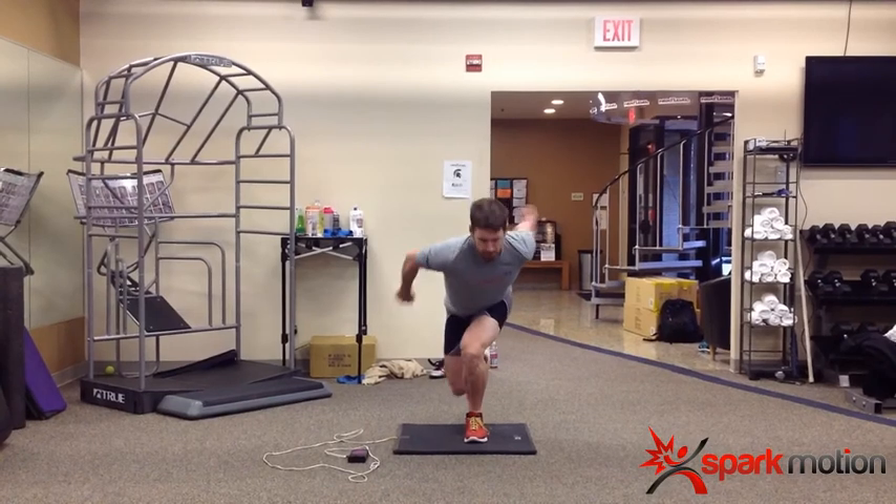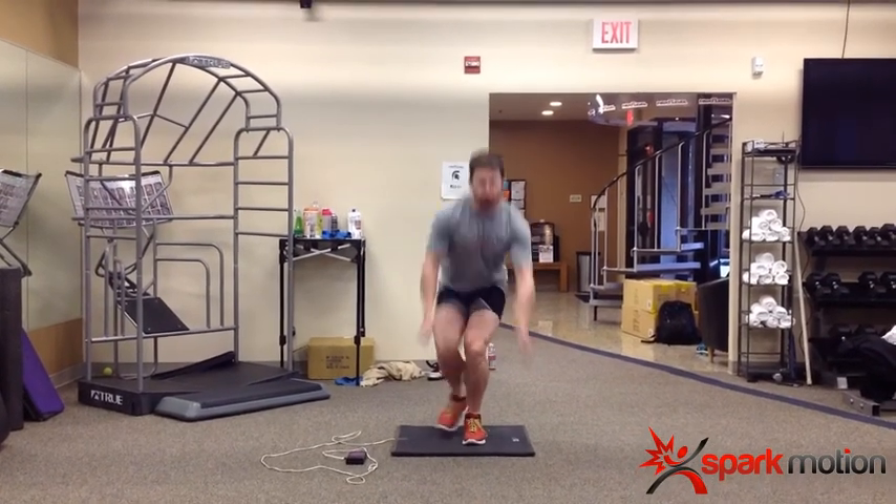Those are just some of the tools that can be used for something as simple as assessing a single leg vertical jump.